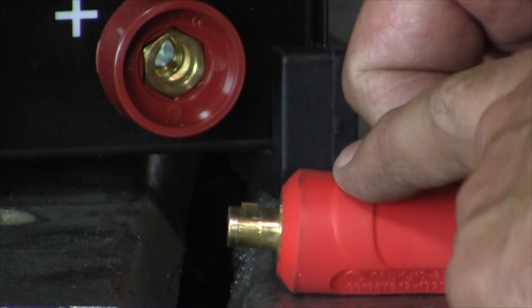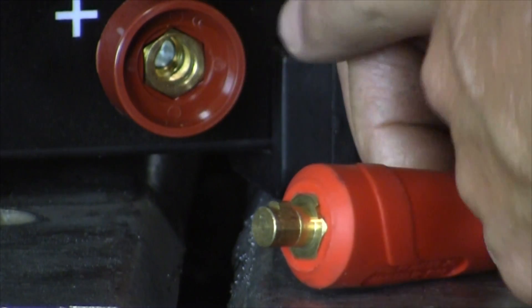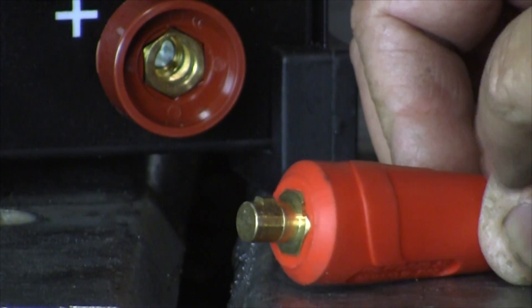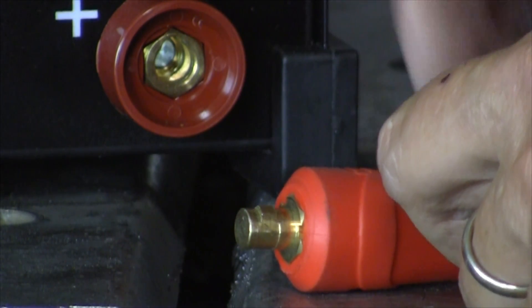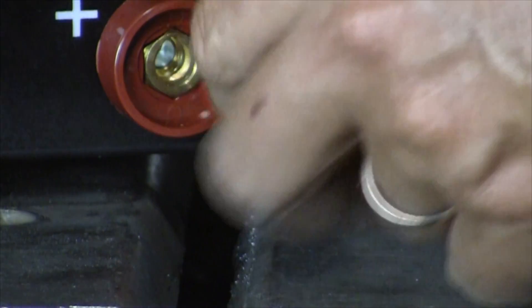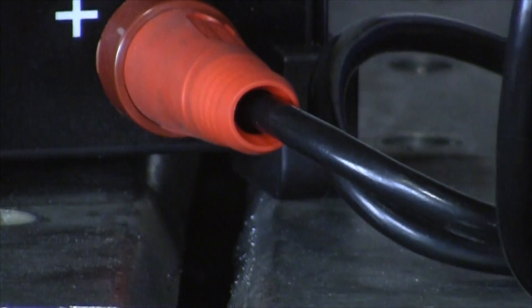Here's a close-up of a DINS connector. It's got a little lug on the shaft, and this is the receiver — you can see it's got a slot in there. So the plug just goes in and it pulls in as it rotates, locks right in place.